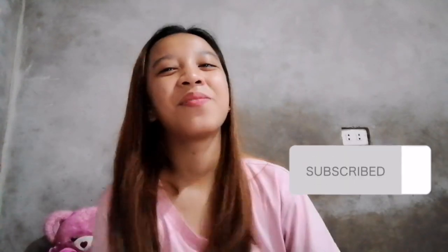So that's it guys! Thank you for watching at sana may natutunan kayo sa aking video. Don't forget to like, share, and subscribe!